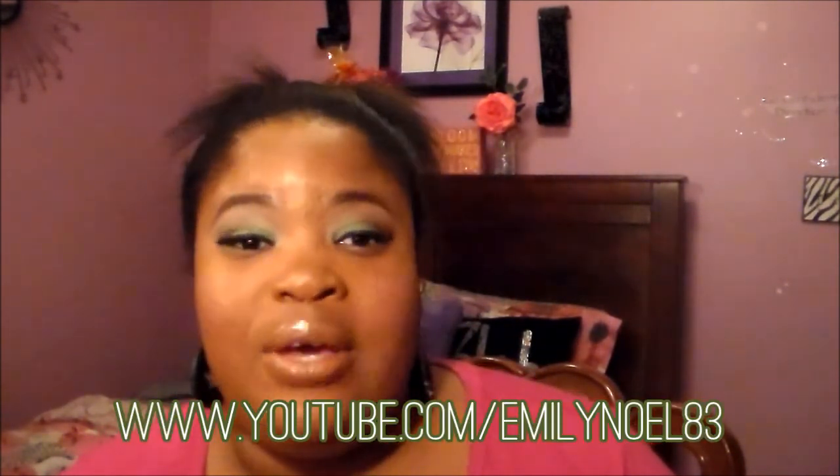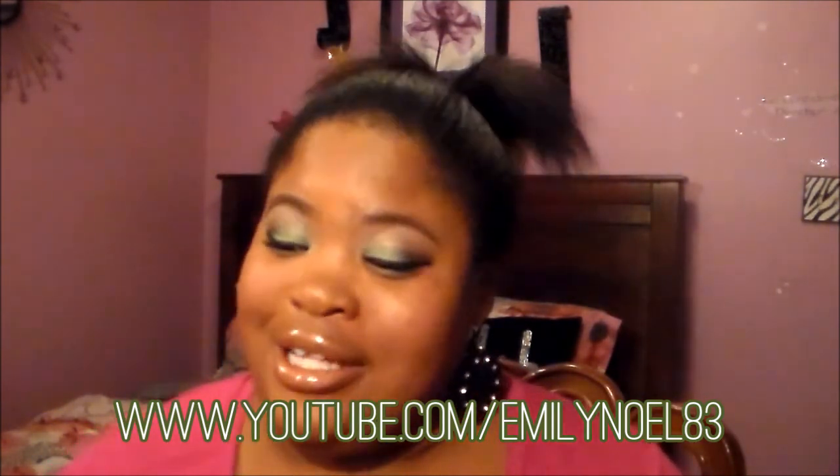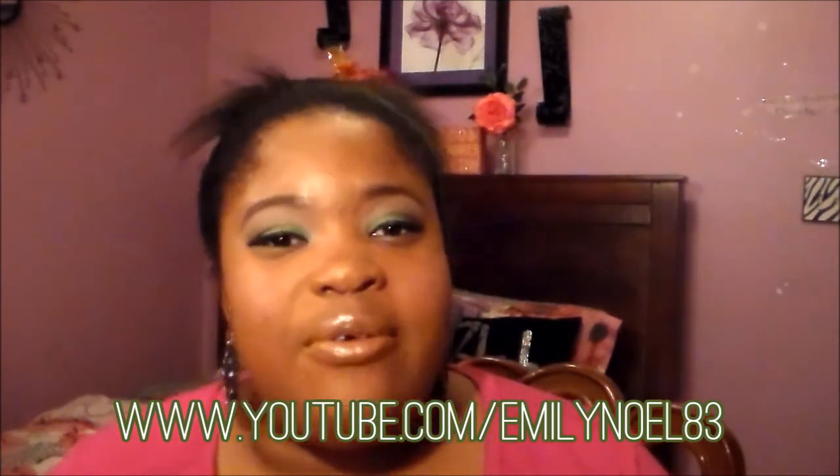Hey guys, so today's video is going to be a green candy apple makeup look. This is something so fun. I really love inspired looks, and this look was inspired by Emily Noelle83. If you guys know who she is, she's a great beauty vlogger who does great videos and product reviews, and she inspired me to do this video because she did a tutorial like this a few weeks ago. So thank you, Emily.